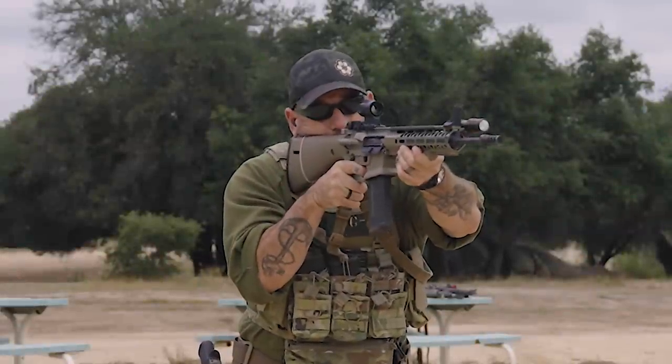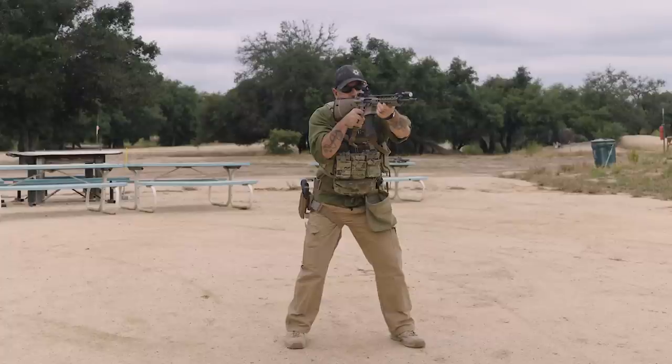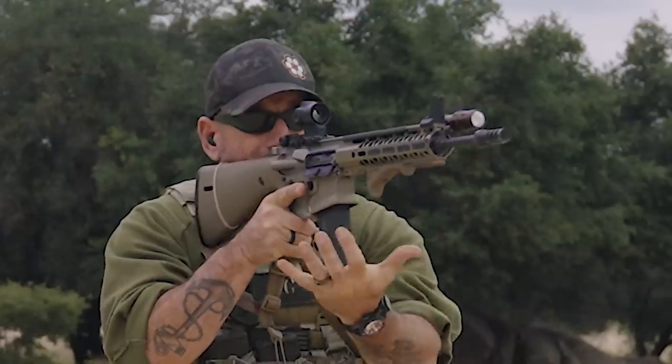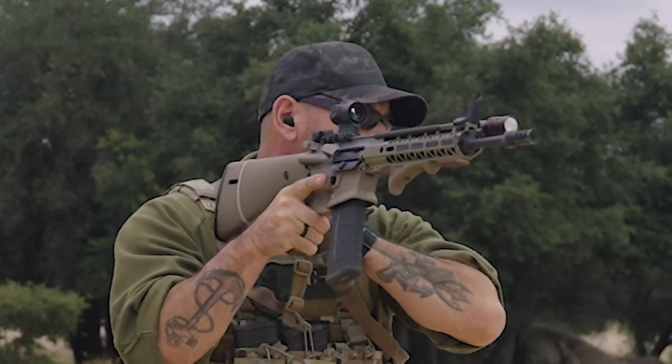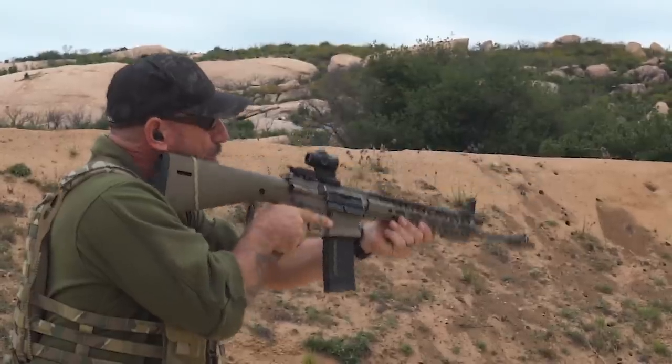Punched out, ready to go. I'm going to take my shot — get a click instead of a bang. So my finger comes off the trigger, tap, move my face, rack it, get back on, take my follow-up shot.